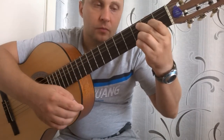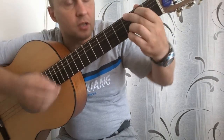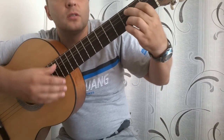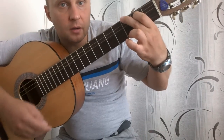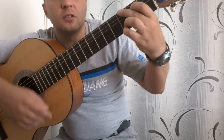Итак, еще разок. Четыре аккорда: первый — G, второй — D, третий — Em, четвертый — C. Вы можете сыграть это, конечно, на простых аккордах — G, D, E, C — либо на тех, которые я вам показал с надстройками.